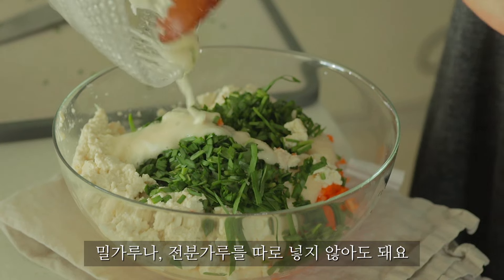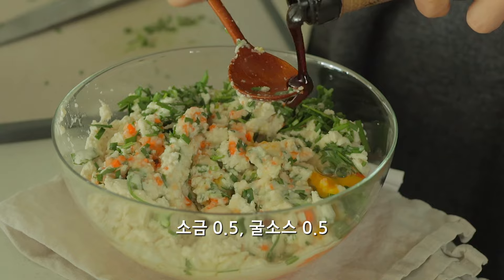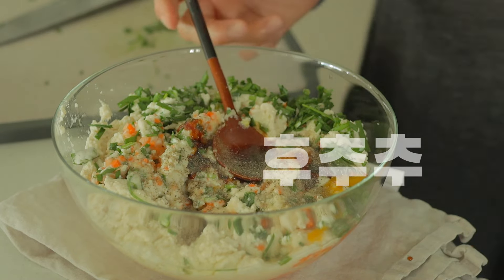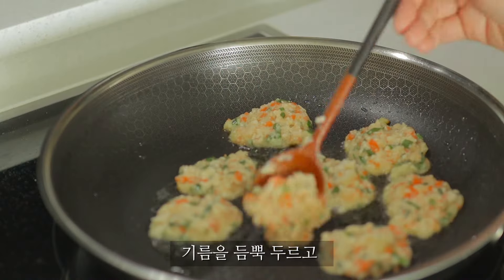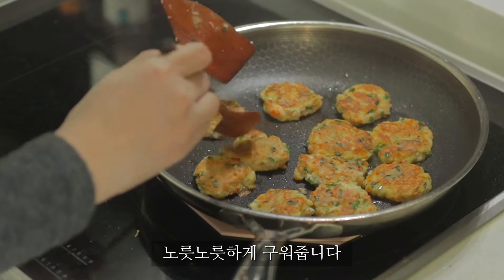I just want to add some water to the white sauce. I also want to add some water. I'm going to add some water.